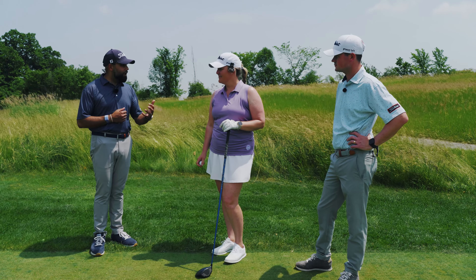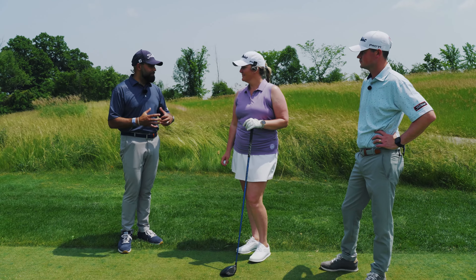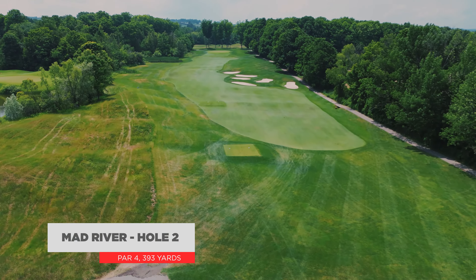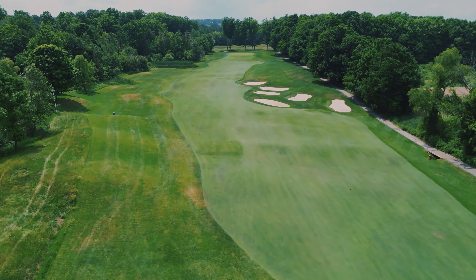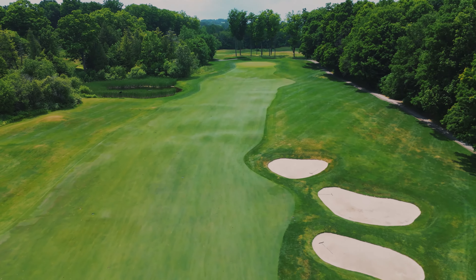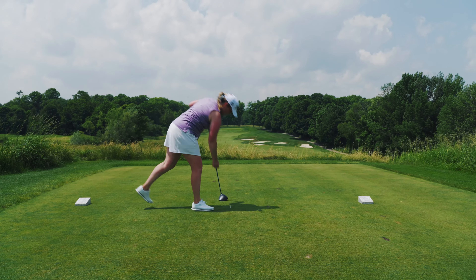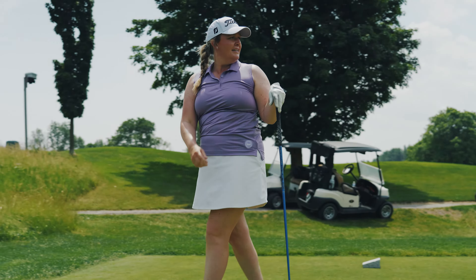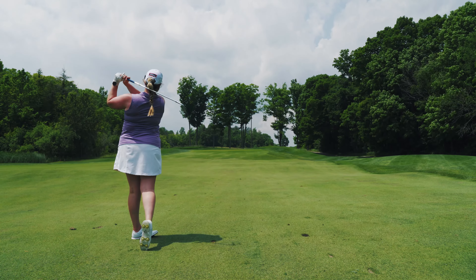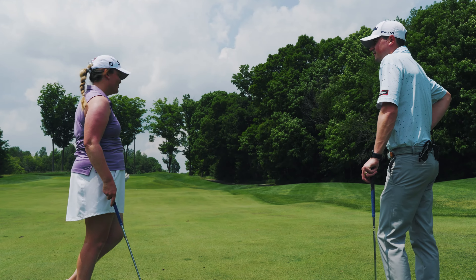We determined on the driving range that Pro V1 is still the right golf ball for you — it performs great from TrackMan, but also time and time again we came back to the idea that you love the feel of the golf ball. This is number two at Mad River, a par four — pretty lengthy with a false front. Off the tee you want to avoid the traps on the right and keep it in the short stuff. Nice drive. Felt good. Let's go find it and hit it on the green. Good swing there — felt good, 10 feet left of it. It was definitely playing longer, but the club selection was good and the ball felt good.